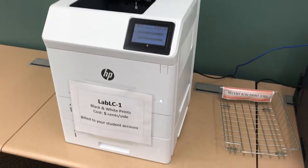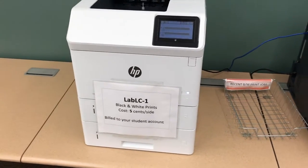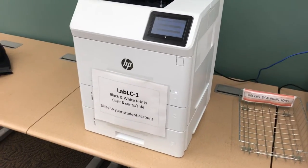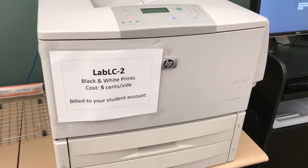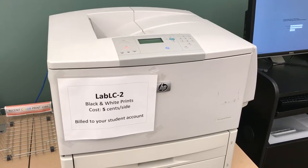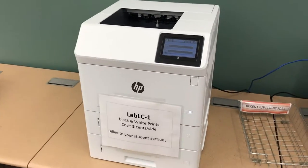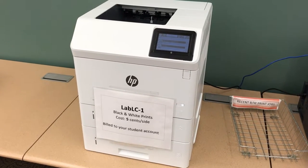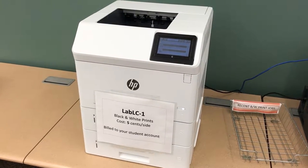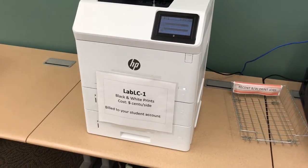Hello everyone, this is Michael Brinkhoff, your local ITEI for the Librarian. I'm going to give you a quick video on the new printer. It's a M606 from HP, and it's replacing the 9040 DN, which is a behemoth. It came out in 2006, and this guy came out in about 2015 or 2016. It's one of the newer printers with a bunch of new features, which is going to make it much more reliable than our old printers. So let's go ahead and jump right into it.